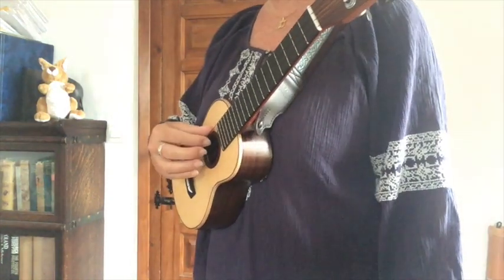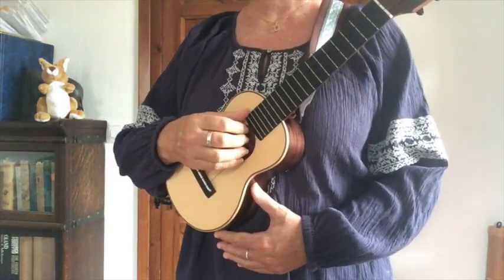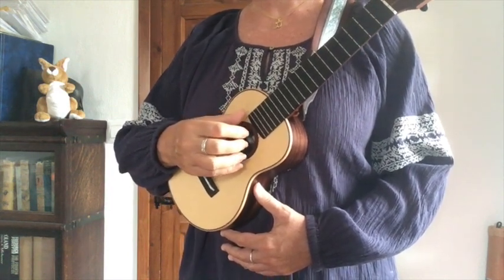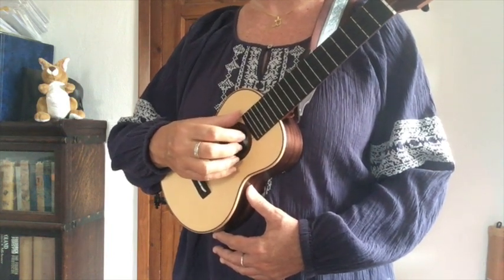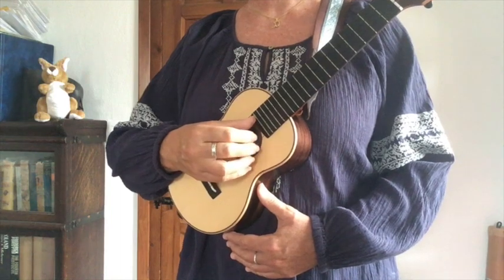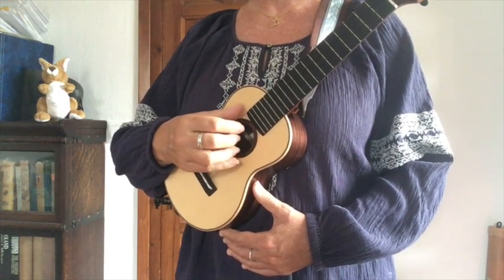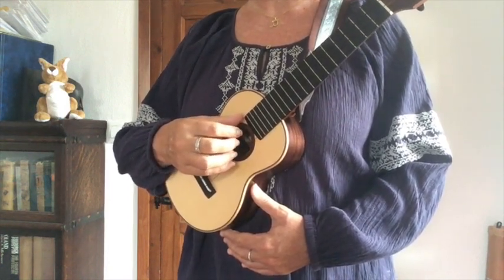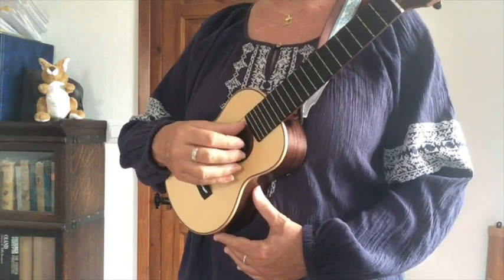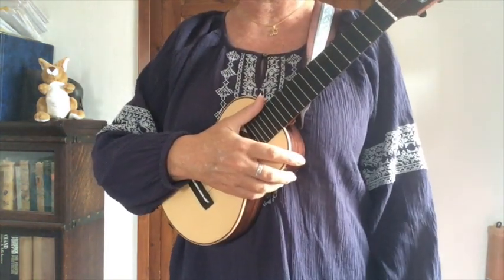So that's legato and then staccato. One way to practice this exercise is to play four notes on the C string, four notes on the E string, four notes on the A string, and four notes on the E string, finally returning to the C string. Note how when I shifted from the E string up to the A, I allowed my thumb to move position from resting on the G to resting on the C.